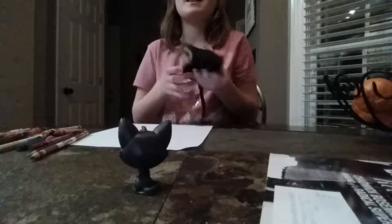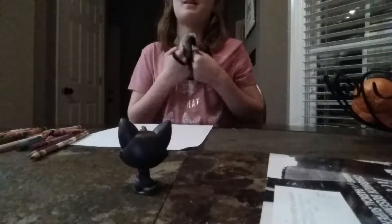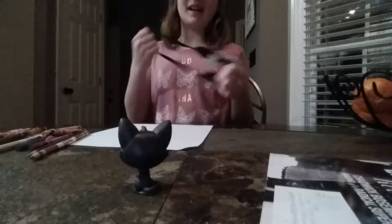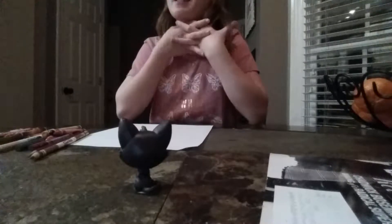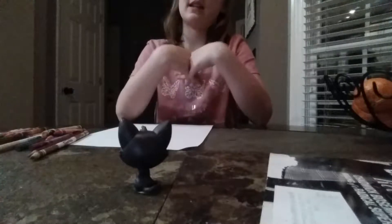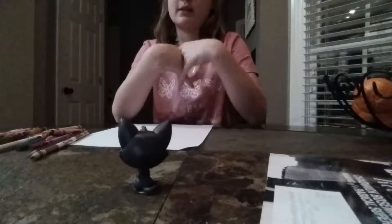Hey guys, it's me LPSSFTV, and this video is inspired by Anna Davenport. You should really check out her channel — she has 14 subscribers, don't forget to subscribe to her because she's so sweet and nice. She's my bestest friend, and so is Amberlee and Ani.